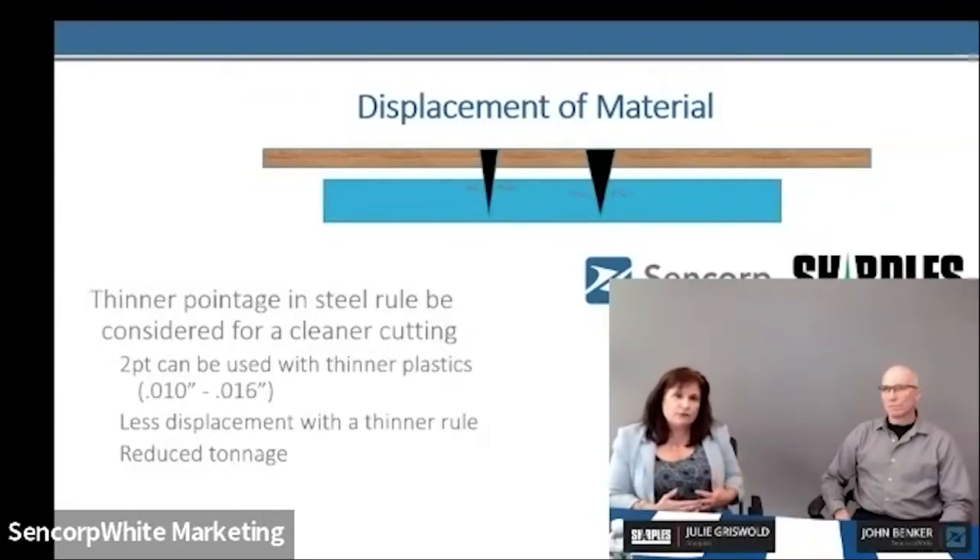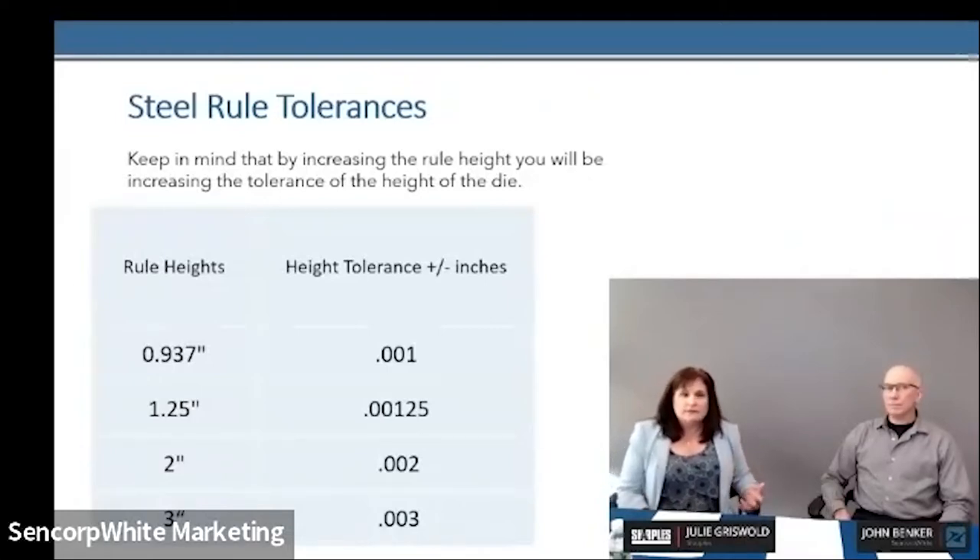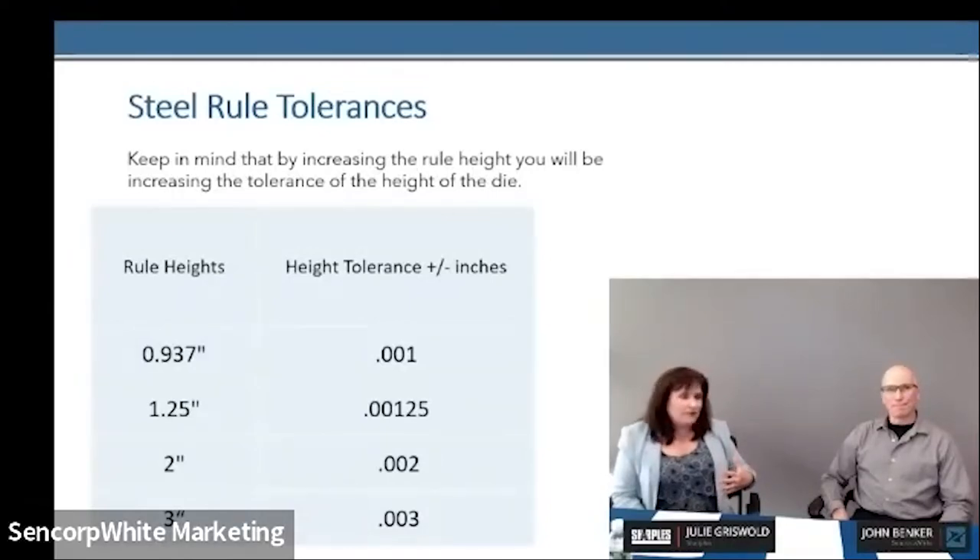The knife height is also critical. You've got the thickness of the knife and the height of the knife. What the height of the knife actually means is a consideration—the steel rule has a tolerance. The higher you get, if you want to clear a part and just go to a high knife because you don't want to do the buildup, you're actually not going to have as flat of a die. You can see these illustrations showing the steel rule right out of the carton and the height tolerance to consider. We recommend keeping the knife height low.